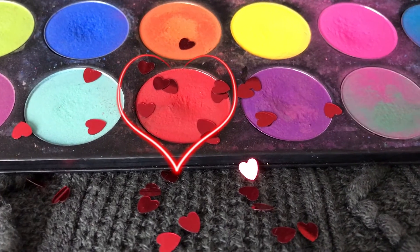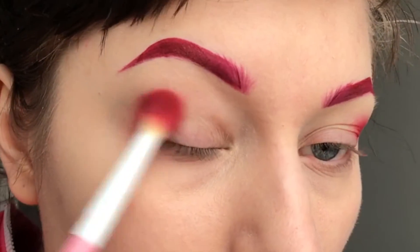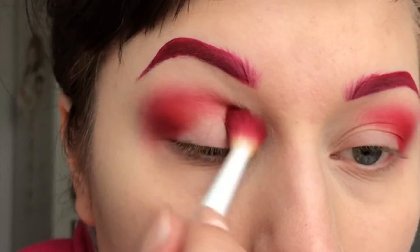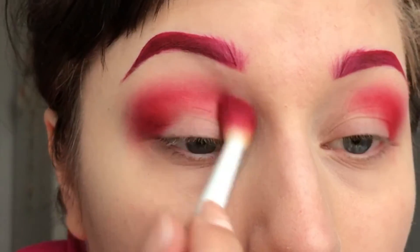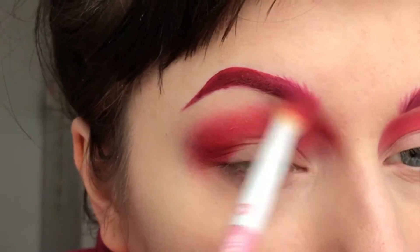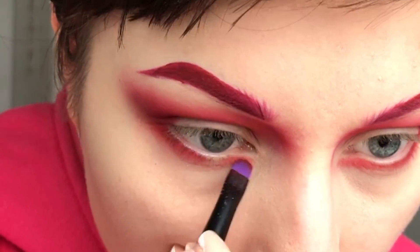Then I'm taking Sugarpill Love Plus and apply that in my crease with a fluffy brush. I'm dragging the colour all the way to my nose as well. For my lower lid I'm using a smaller brush and dragging the colour into my inner corner and extending it just a tiny bit.